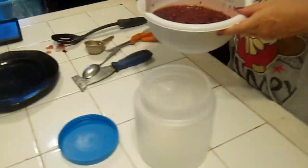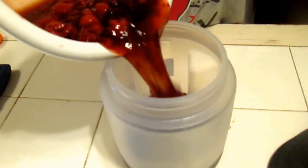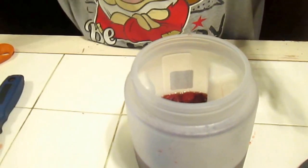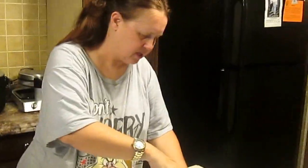This must be refrigerated. Pour it into a container — see, I have a pour spot on this container. Pour it in and refrigerate. You can heat this up to put on top of your pancakes, your waffles, your biscuits, whatever you feel like eating. It does have fresh fruit in it, so refrigeration is a given.